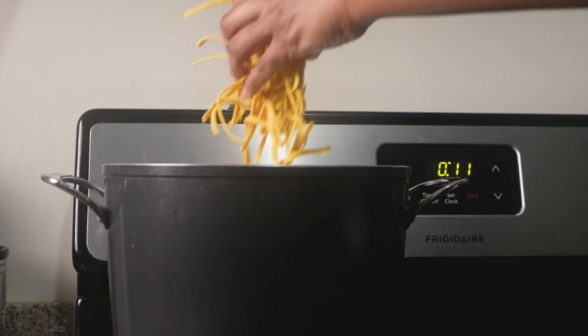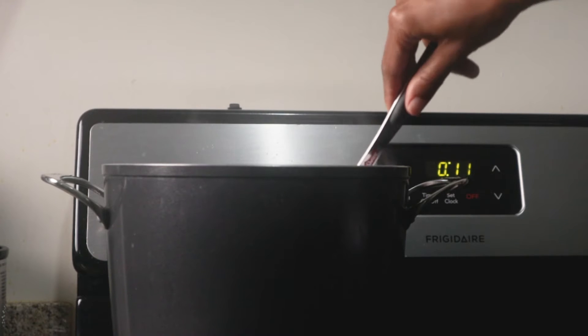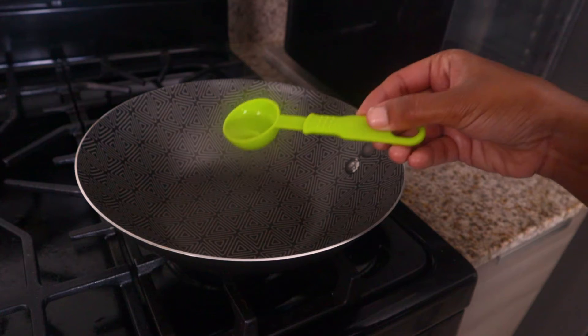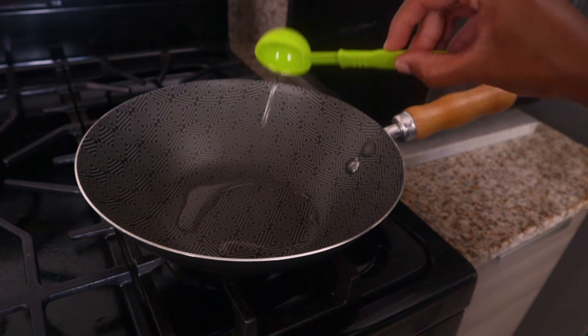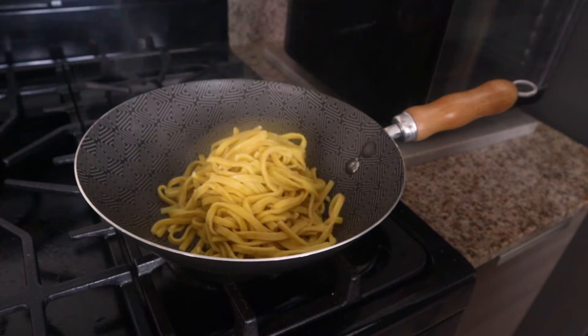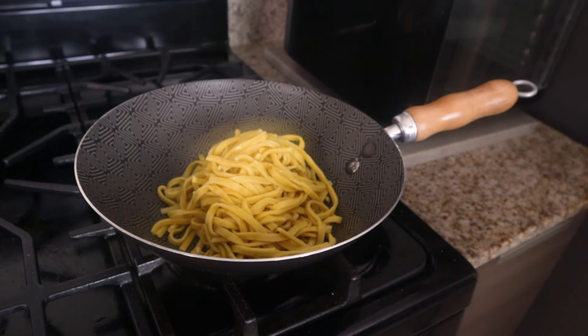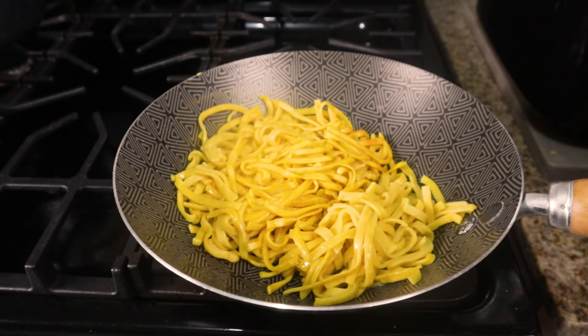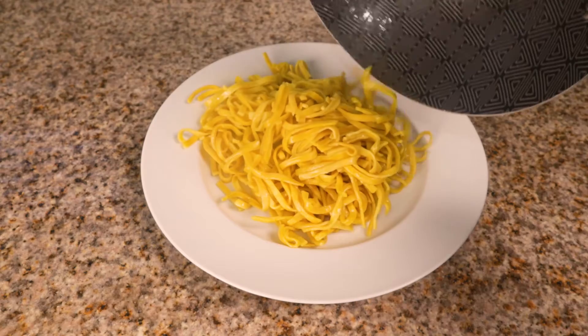Then, let's boil one third pack of Swiss Chinatown noodles according to package directions. Once cooked, heat a wok with 1 tablespoon of vegetable oil over medium-high heat and add the noodles. Let it sit for 2 to 3 minutes, then flip over and cook for 2 additional minutes. After that step, transfer the noodles to a plate.